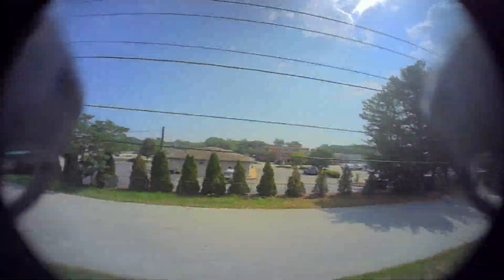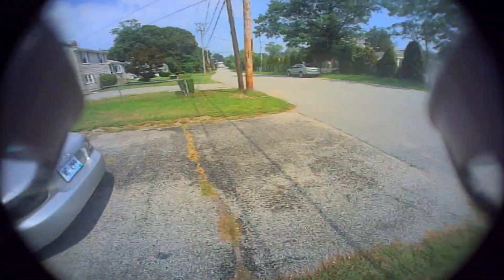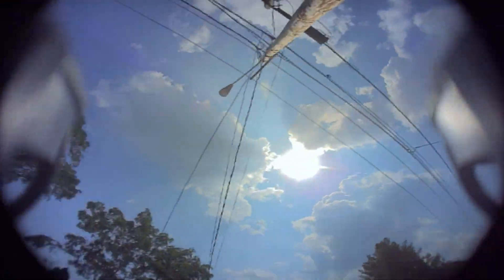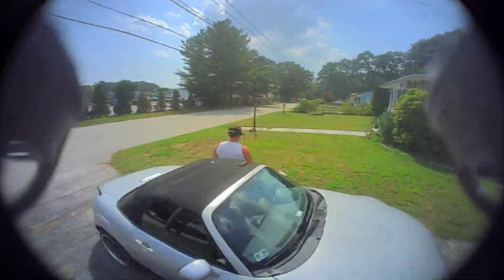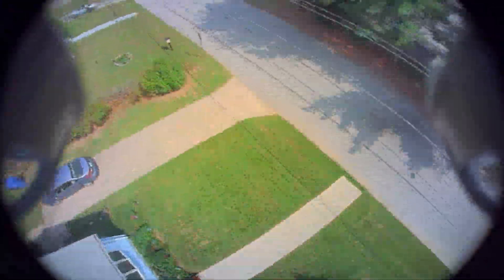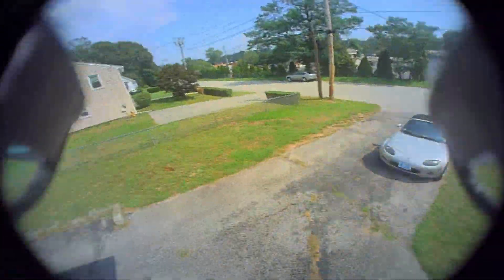One thing that's apparent to me when flying this thing is that it's getting heavy. We're starting to get up there — all up with the 550 we were close to 50 grams, which isn't considerable in the grand scheme of things, but for whoops that is getting heavy. That comes across in the flight characteristics — when I'm trying to do sharper turns and quicker movements there's a little bit more inertia, a little more weight behind the whoop. It's something you can get used to, but it took some adjustment.